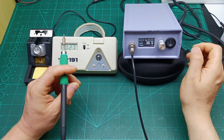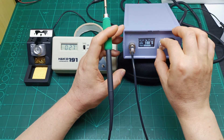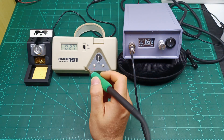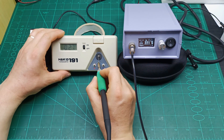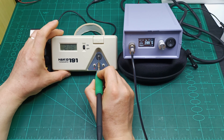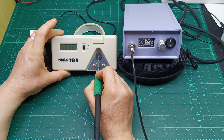When we power it on, it starts at 50 degrees, so we need to increase it. I'm going to increase to 180 degrees. Now we can measure the tip with this tip temperature measurement tool — you can see it's almost perfectly calibrated.